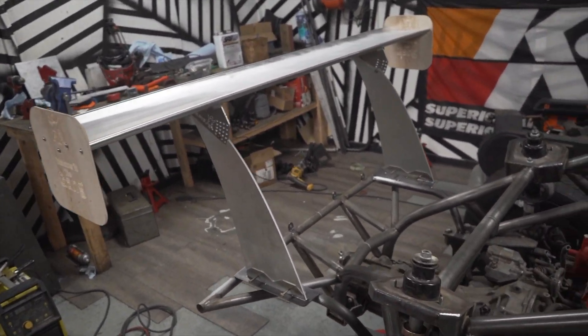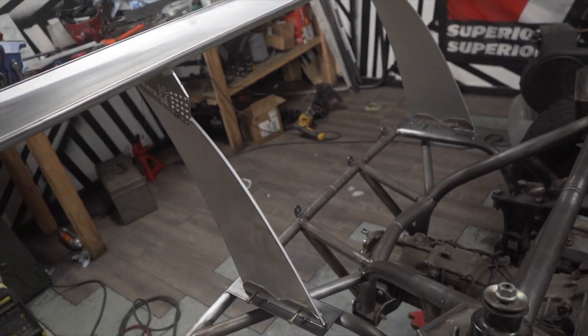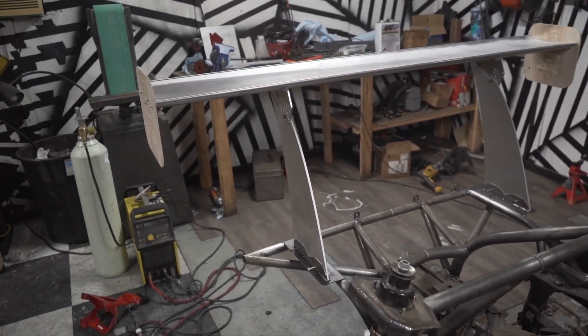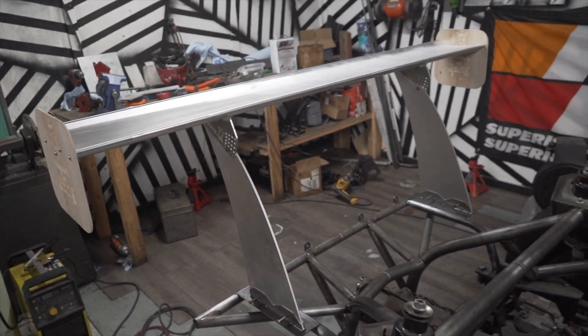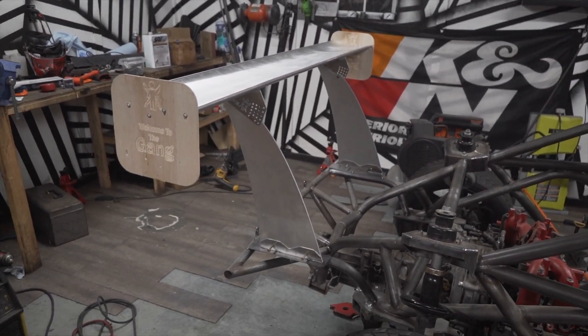It's a little wobbly because nothing is tight, nothing is fully welded in, and I also have another little reinforcement I'm going to put on there. But I've got to see this thing in the light, so let's flash forward to tomorrow where I roll this thing outside.